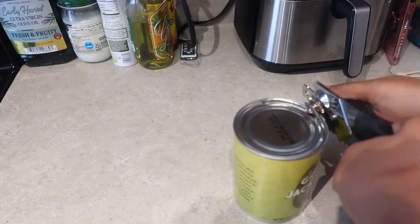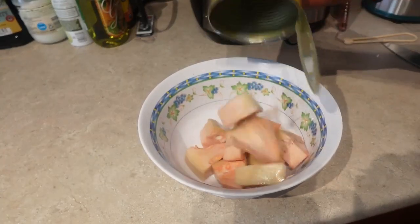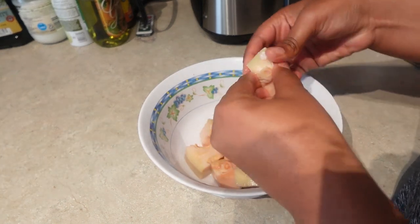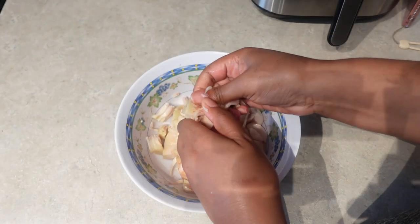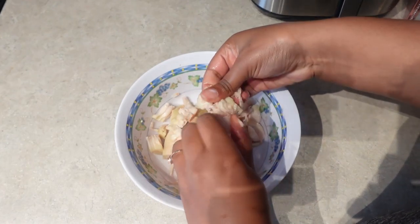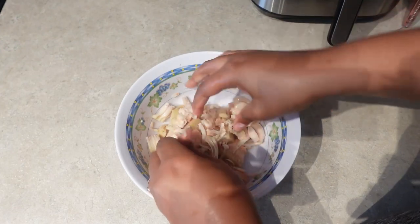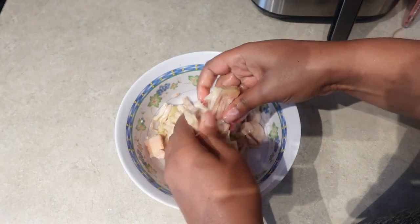The first thing we want to do is rinse the jackfruit off really good because it can have a tangy brine taste, and then tear it apart to remove the seeds if you like. They don't really bother me, so I don't always remove them. You want to take your time shredding the jackfruit really good, as if you were making a shredded chicken recipe. I love cooking with jackfruit just because of how versatile it is and how it absorbs the flavor.